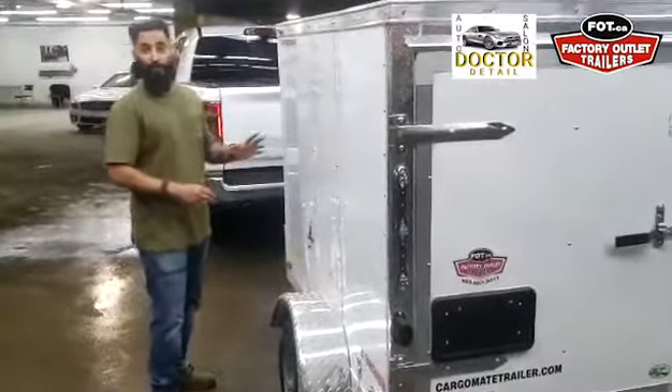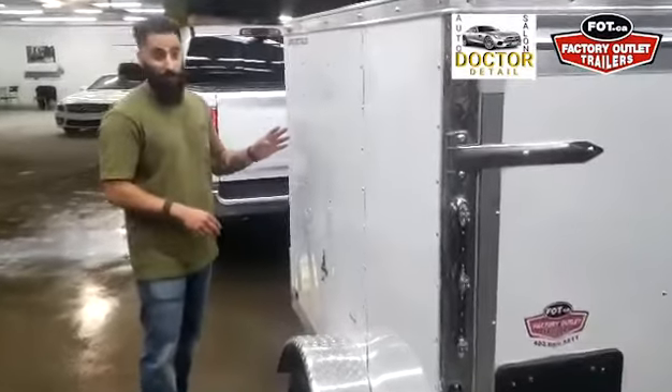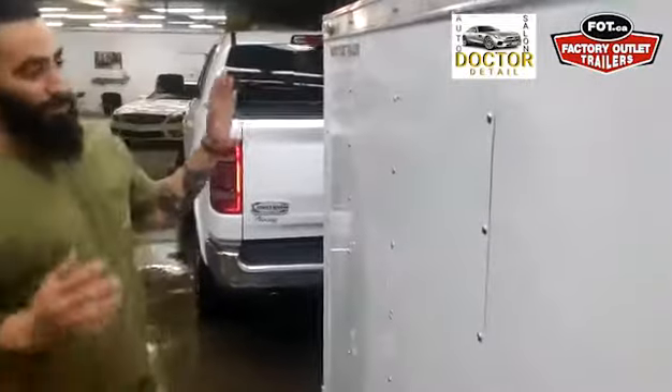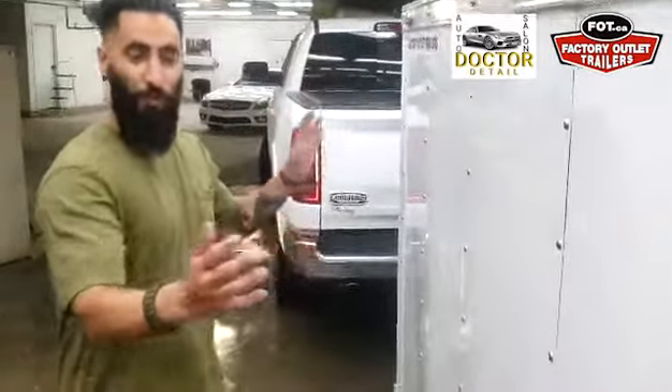Hey guys, this is Jaz here with Dr. Detail, working with Factory Outlet Trailers. Just wanted to show you guys a little bit of this coating that we've been working with — ceramic coating on the trailer itself and what it does.